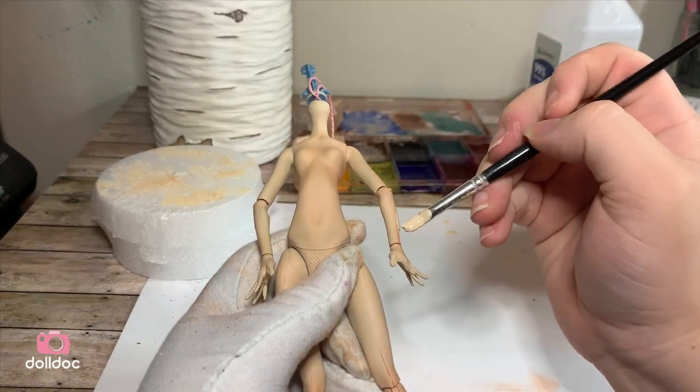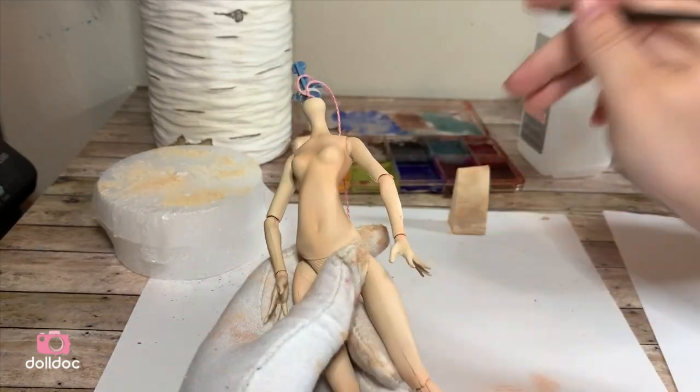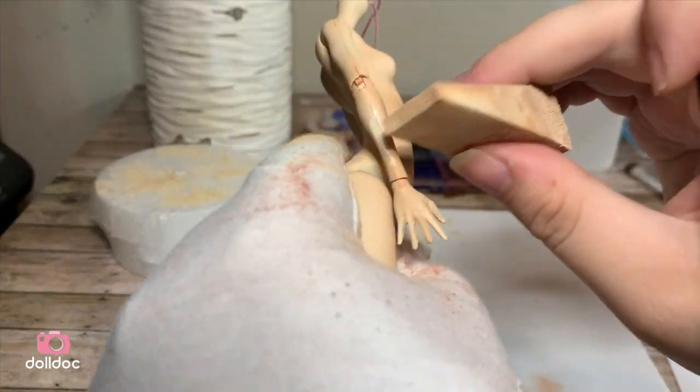I noticed the area where Laguna's fins used to be wasn't taking the paint like the other plastic, so I added a bit more on and dabbed it with a sponge. It looks lighter when wet but dried even with the other skin.